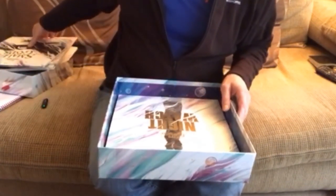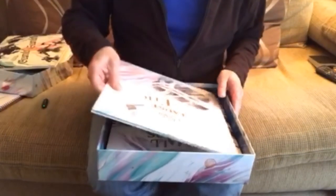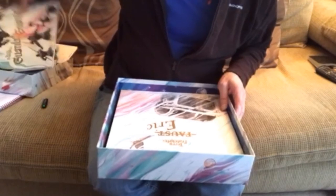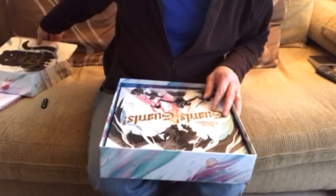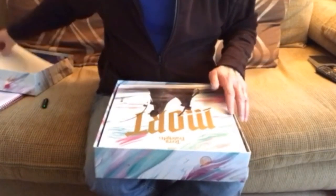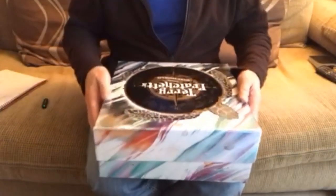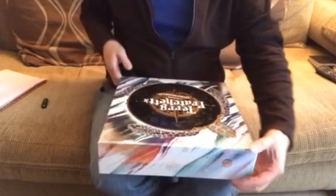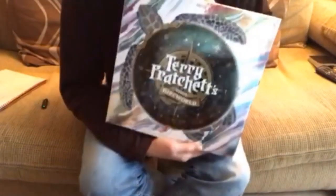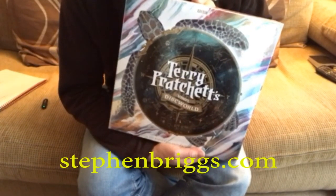It's a complete set — great for completists who enjoyed the original dramas on BBC Radio and would like to have copies. For people who love their sound on vinyl, it's ideal. And for people like me who don't have vinyl, it's a really cool thing to own and to display in the house. So there you go — Terry Pratchett's Vinyl Discworld, with sleeve notes by Stephen Briggs.